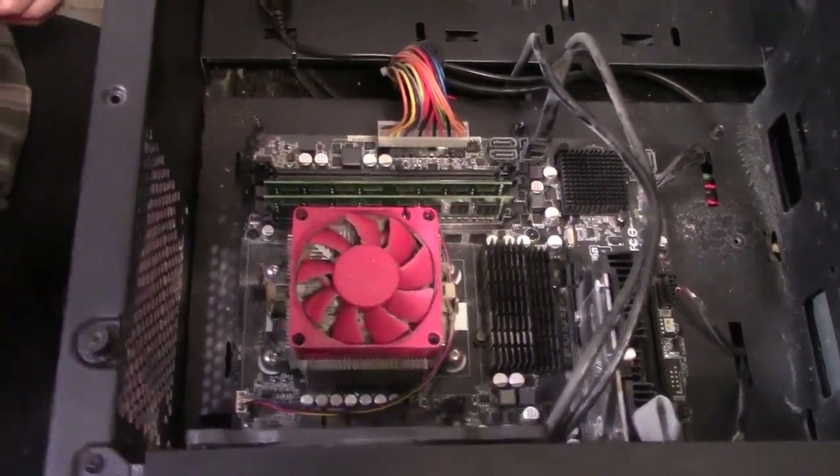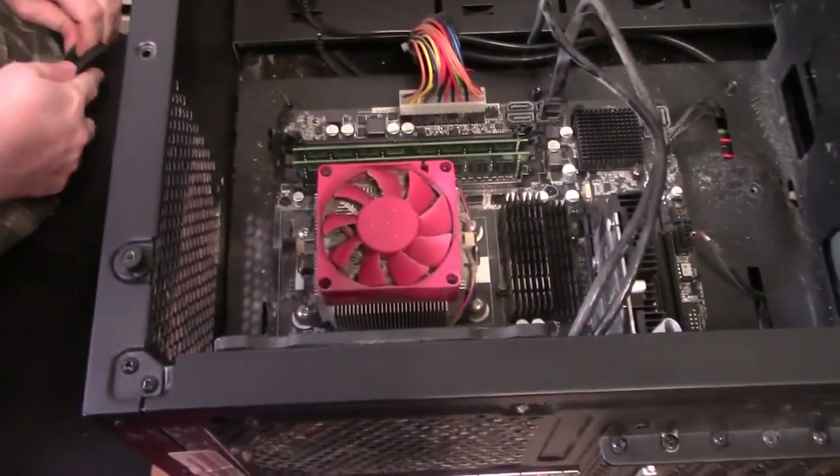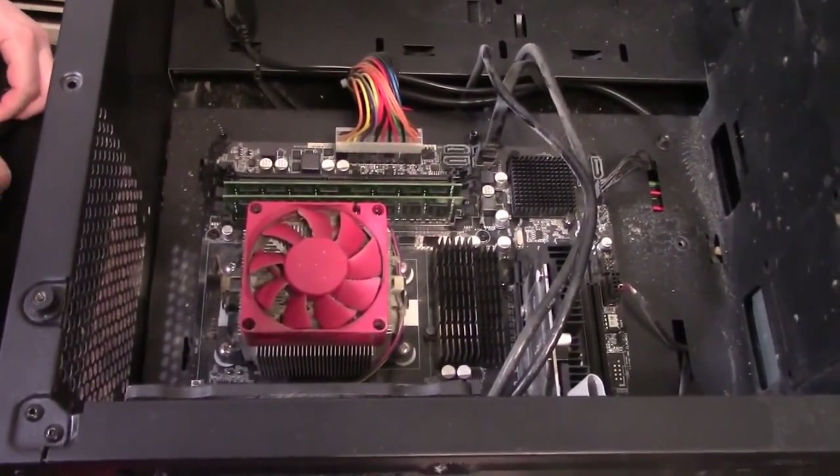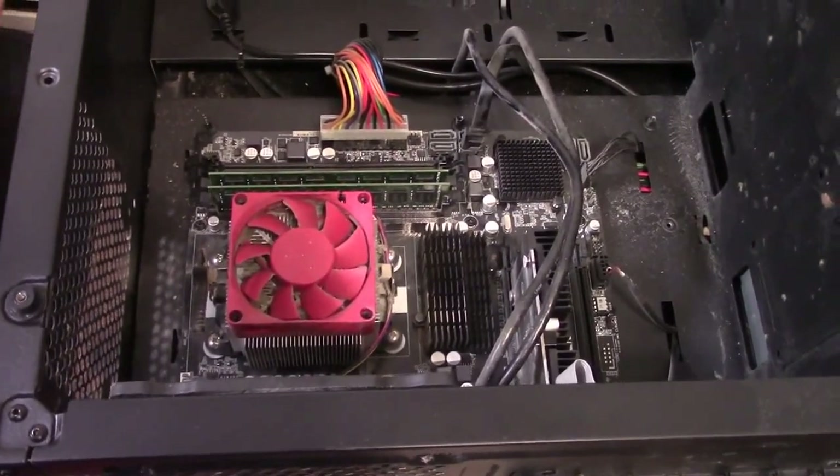What's the motherboard here? It's an ASRock — I've forgotten the exact model, we'll have to write that down in the description.